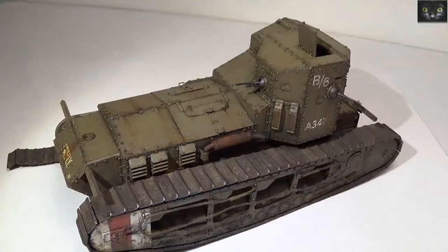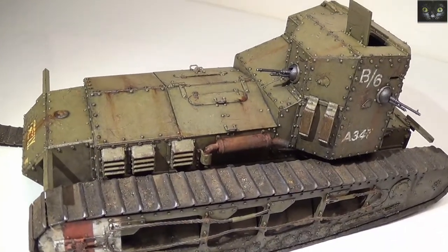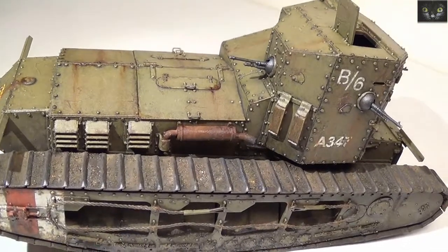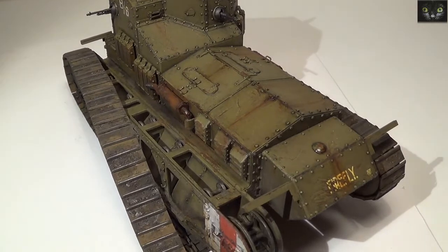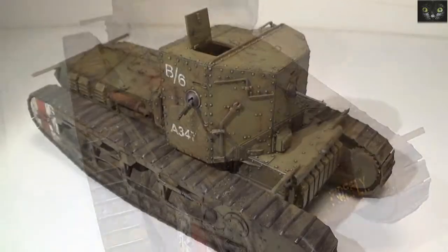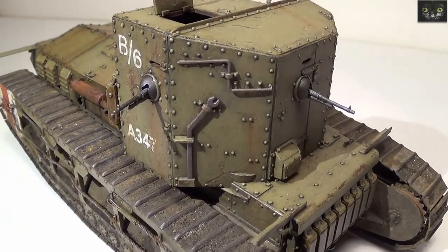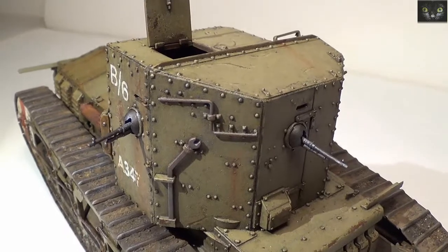So, here you have it. I hope you liked the result — it certainly was a pleasure to build and paint. I like these old vehicles with the odd steampunk looks. As you already know, this is going to be part of a diorama where it will be portrayed as an abandoned tank, so probably there will be some additional weathering with a bit more grime.